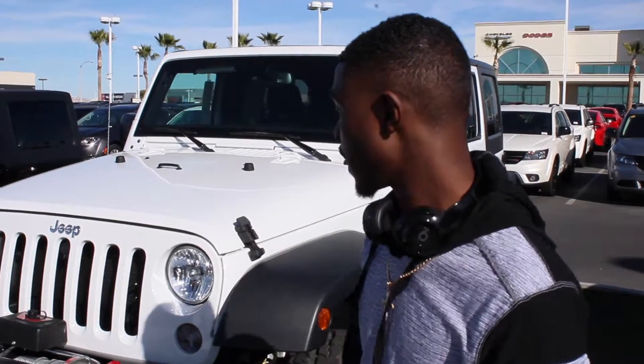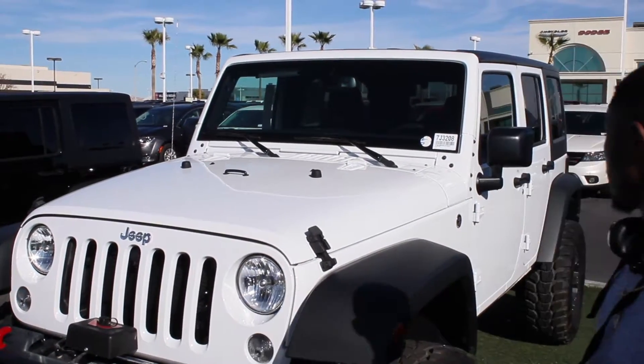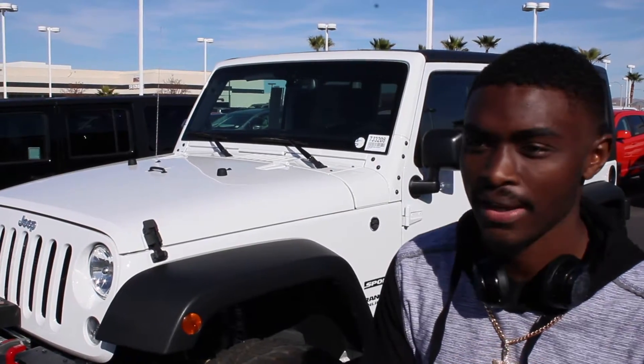What up, it's KZman, welcome back to another video. Today we're doing a Jeep review — car review, whatever this is — the 2017 Jeep Wrangler Sport. Right here on the side it has a 3.6 liter Pentastar V6 engine.